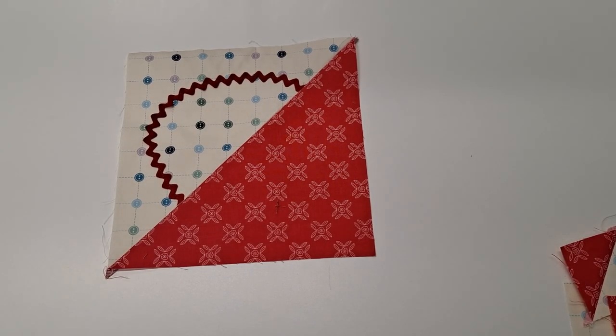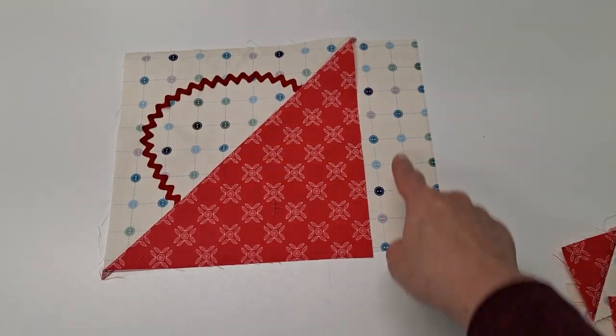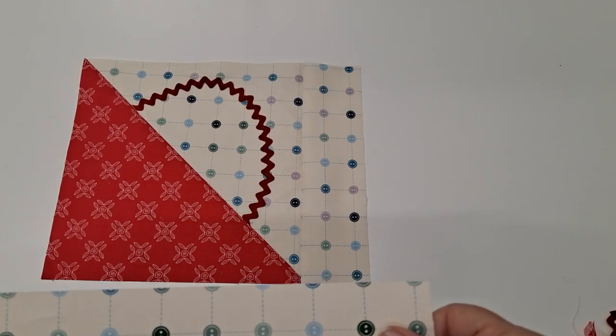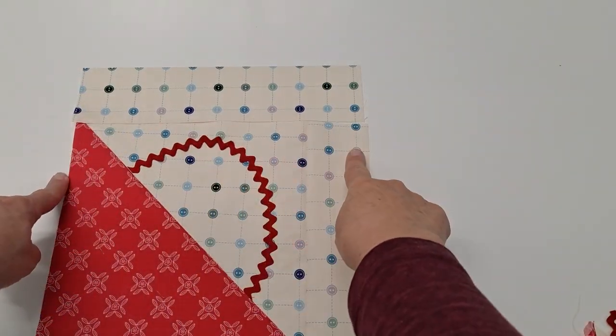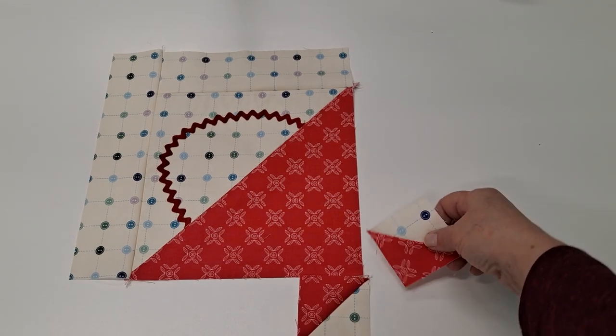Once we get our triangles sewn together, we're going to take one of our two-and-a-half by eight-and-a-half inch rectangles and sew that to one side of our basket. Next, we're going to take our two-and-a-half by ten-and-a-half inch rectangle and sew that along the top of our basket. Next, we're going to make our basket base using our half-square triangles.